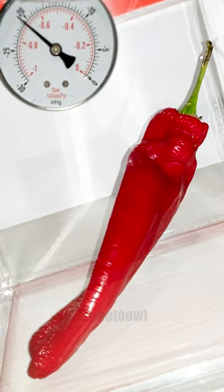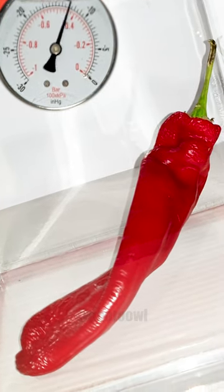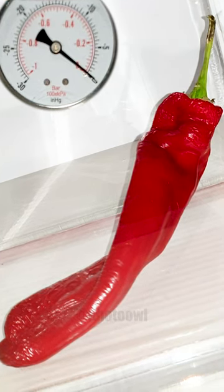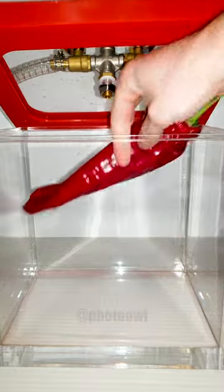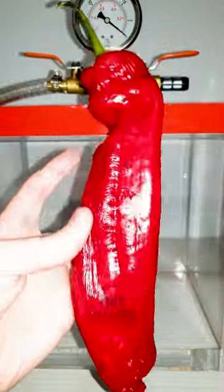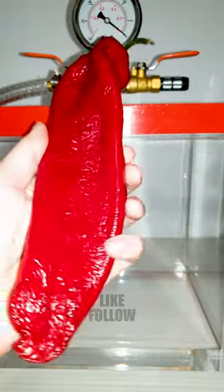Of course, it is short-lived, because as soon as you let the pressure back in, it's like the pepper is sucked back into its old wrinkly self. The magic is gone, the party's over, and the pepper is back to its mundane existence. But hey, at least it got a taste of the good life, even if it was just for a moment.